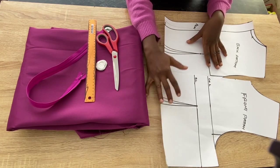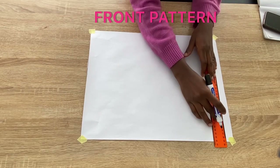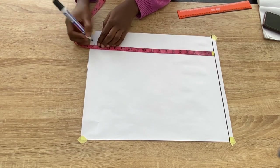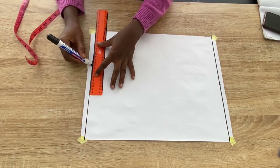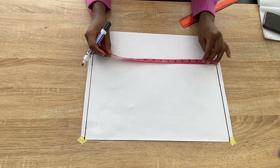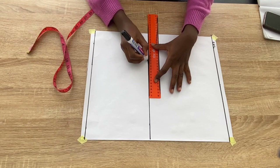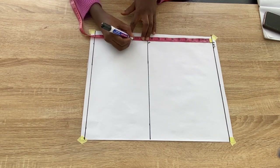Let me take you through the process of how I drafted my basic bodice pattern. I'm starting with the front pattern. I'll start by drawing a line at the top of the paper — that will serve as the shoulder line. Next I'll mark the full length of the front pattern, which is 17 inches from the shoulder. Then I'll mark the shoulder to chest line, which is 9.5 inches, and the shoulder to bust line, which is 11.5 inches.